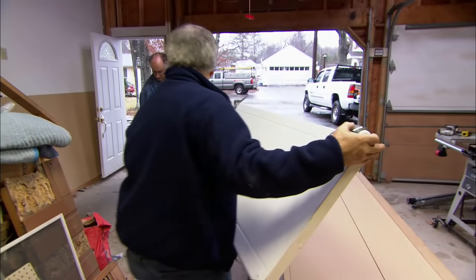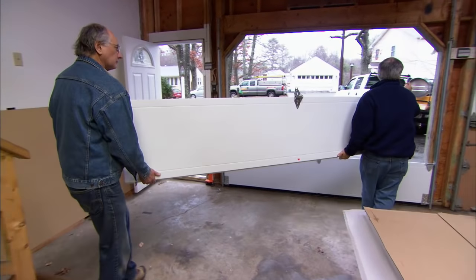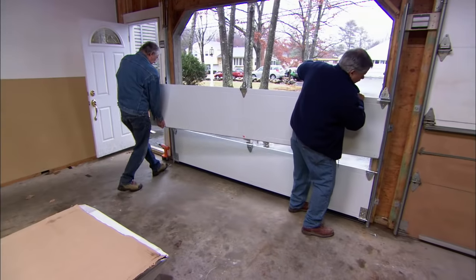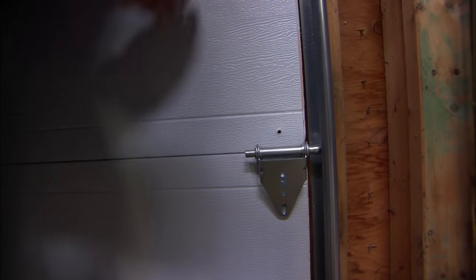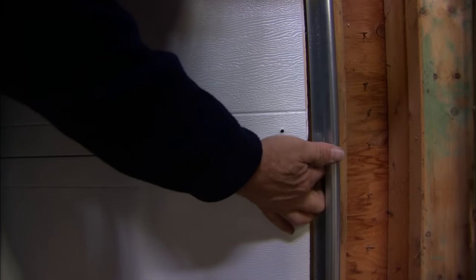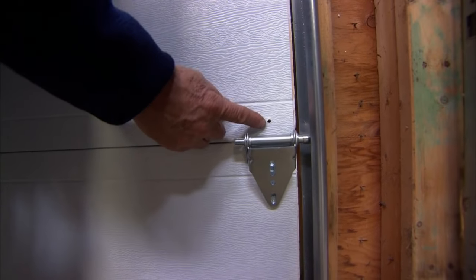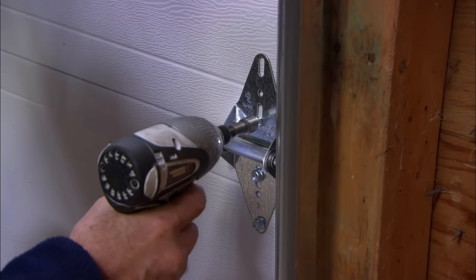We're ready for the next panel. I want you to walk towards the stairs because I have to turn the door into the track. Walk the door into place and drop it down on top of the first panel. Now I want to make sure the two panels are flush on the end — which they are. I've pre-drilled the hole right here for my lag screw, so when I tighten it, it will pull the door right into place.